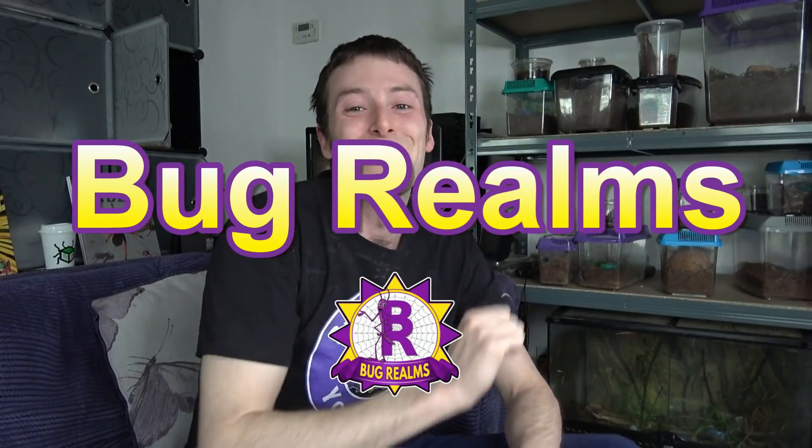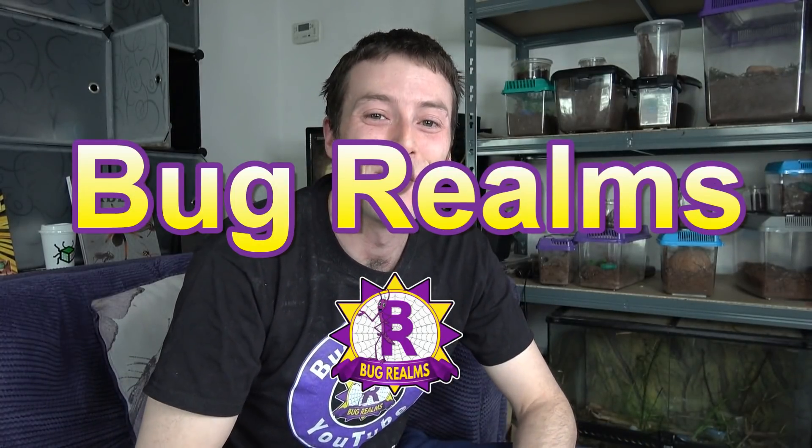Hello everyone and welcome back to Bug Rounds. On this channel we like to discuss all things creepy crawly, so if that's something that interests you, please consider subscribing. We're going to be doing care information today on a specific stick insect, the Pseudophasma subupterum. Without further ado, let's crack on, have a look at these guys, and I'll fill you with as much information as I currently know.